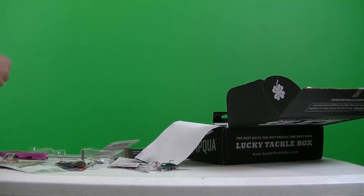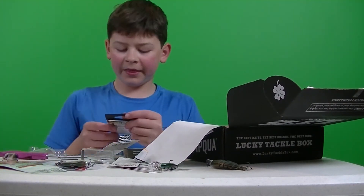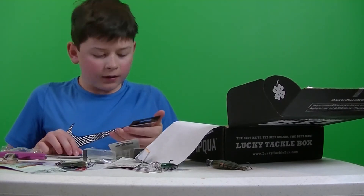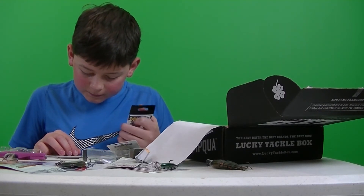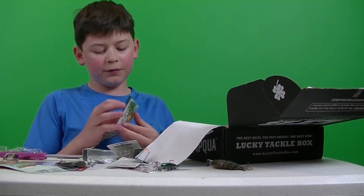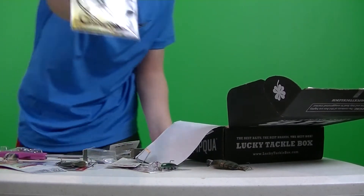There we go. We got some hooks — some Forced Needlepoint Technology hooks. Who are they made by? Offset Black Nickel Worm Hooks made by Daiichi. Retails for $3.50. Some nice worm hooks there.